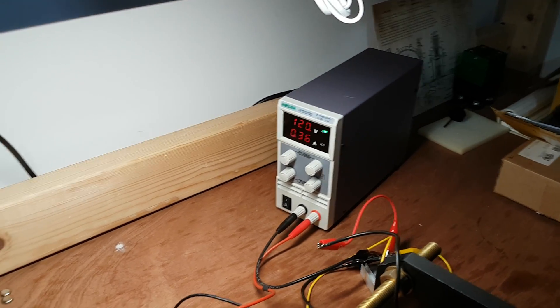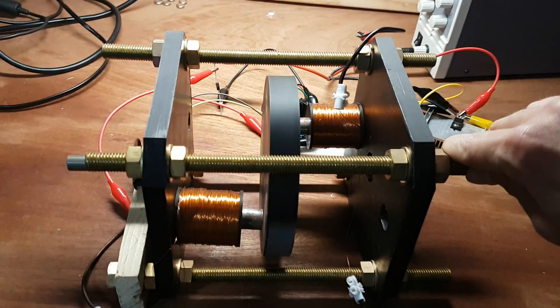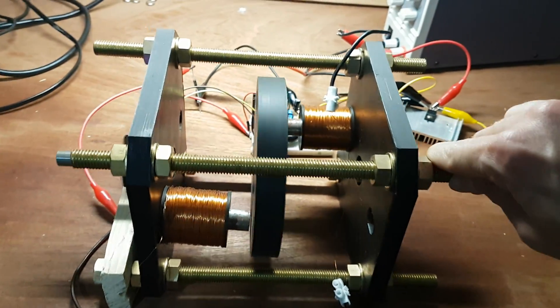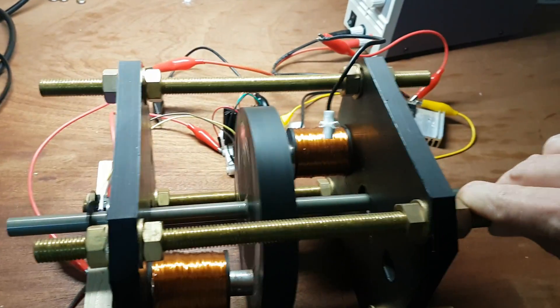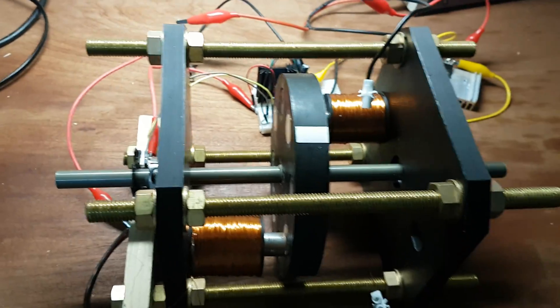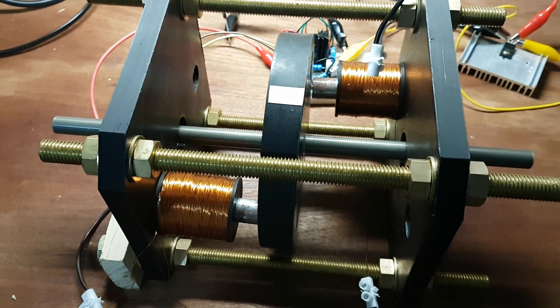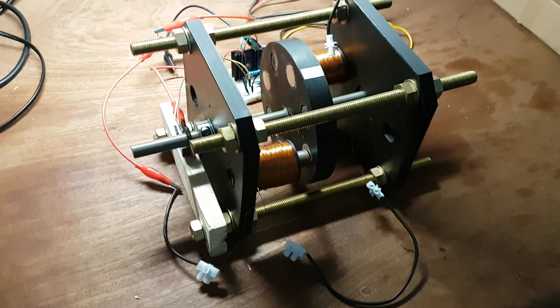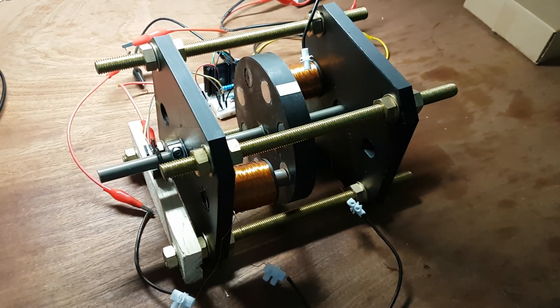I'm not using a ton of power. I'm going to turn it off before it shakes itself into oblivion. Well, not a great run, but at least it still works. Let's optimize it from this point.